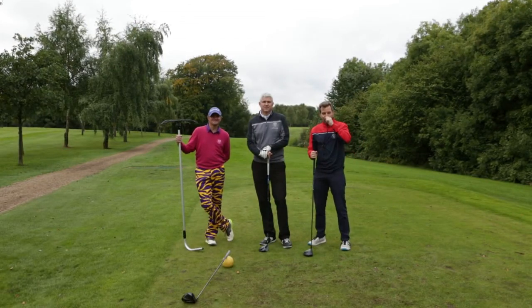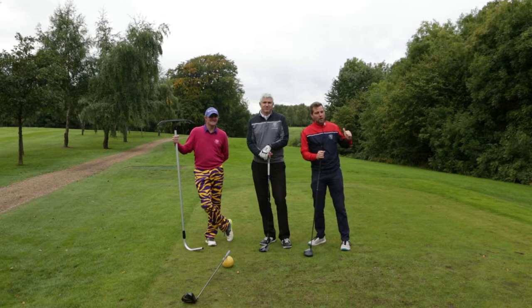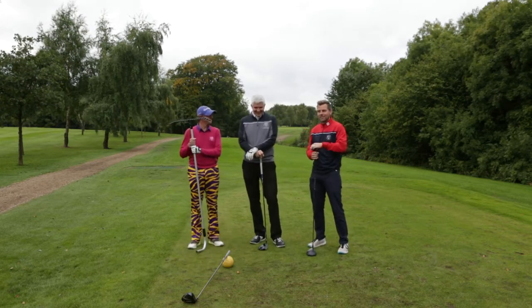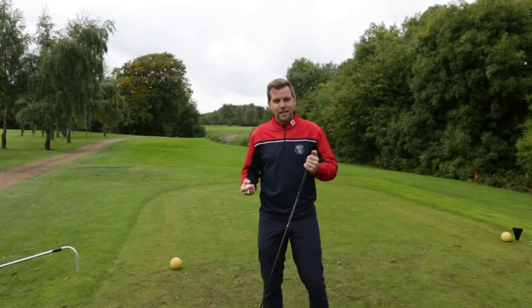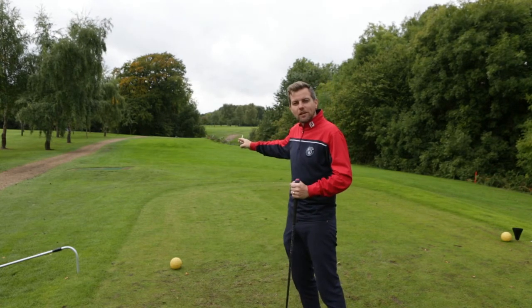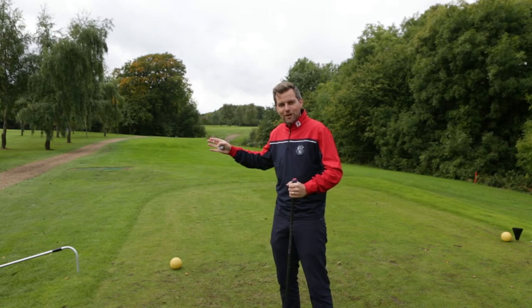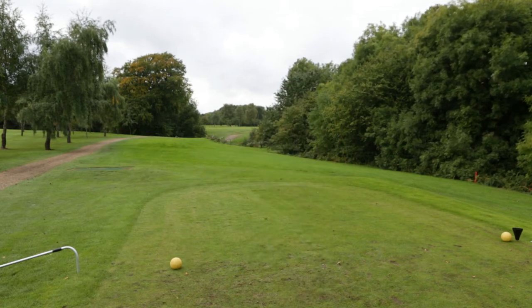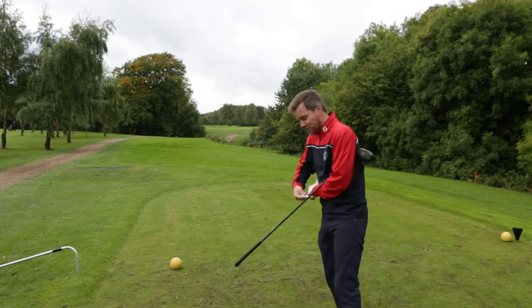Here we are on the 18th tee. We've managed to drag Finn out of the comfort of the pro shop and he's going to talk us through how you should be playing this hole to try and get the best out of it. Me and Dad are going to have a go first, say what we do, and then Finn's going to point out everything we've done wrong. I'm going first — I take a driver, aim straight through the middle of the gap, maybe just towards the right-hand side of the fifth tee, tend to hit it with a little bit of fade hoping it comes round towards the centre of the fairway just before the path, hopefully giving me the option of going for it in two.